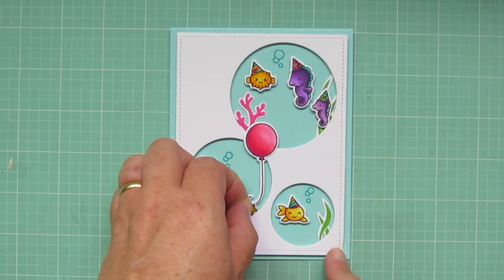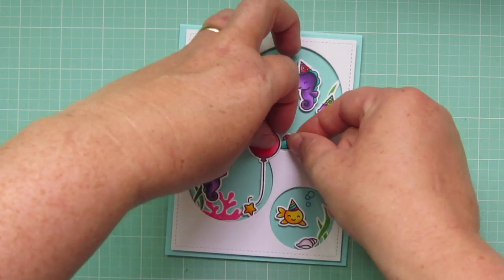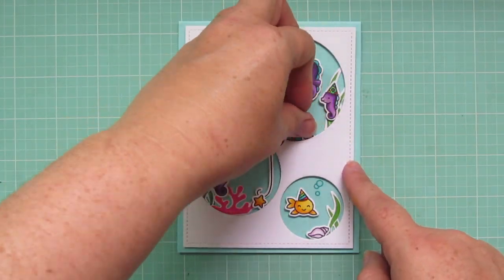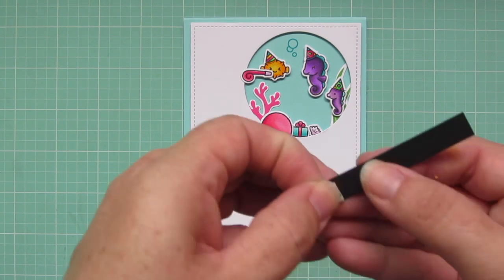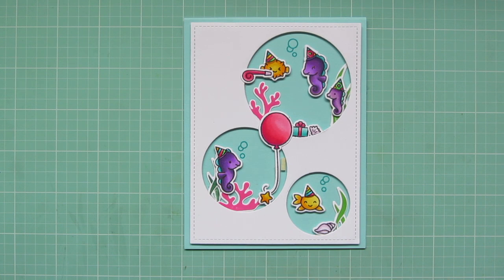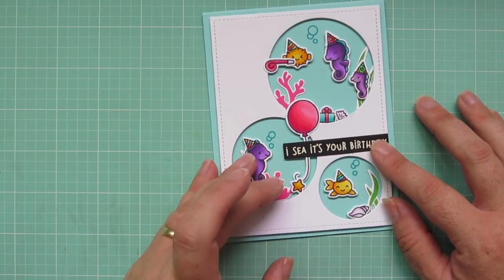Then I'm going to add in a few of the accessory images. The starfish is kind of anchoring down the bottom of the balloon. The conch shell is going in the small window over by the seagrass. The little gift is going to be tucked under the edge of the balloon, and the little party horn is going in the blowfish's mouth. The tiny little clam shell is also going right next to the present. Now I'm going to adhere my sentiment — I added a little piece of foam tape in the gap between the balloon string and the edge of that window, then peeled off the release paper, using foam tape where the sentiment falls over the window and regular liquid glue where it will be on the raised part of the white cardstock.